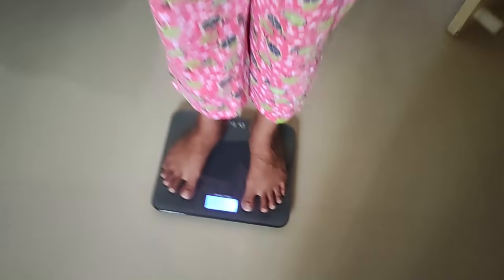Hello friends! Welcome to Nithi's family! In this video, we will see the 50th day vlog of the 100-day weight loss challenge. Let's go to the video.